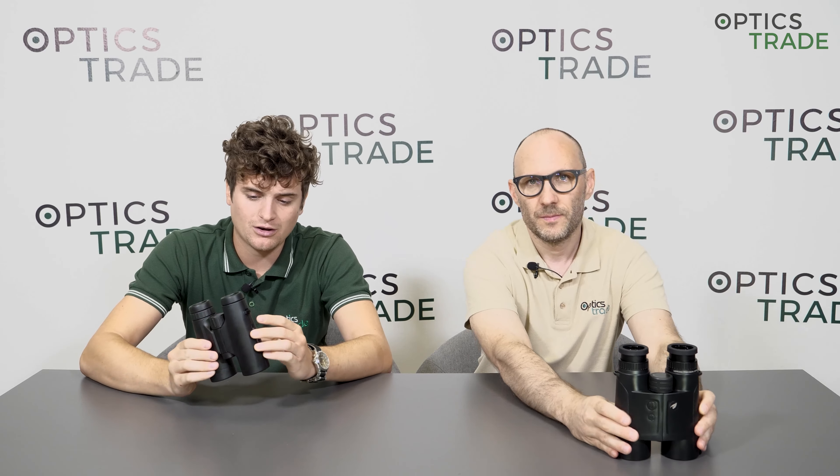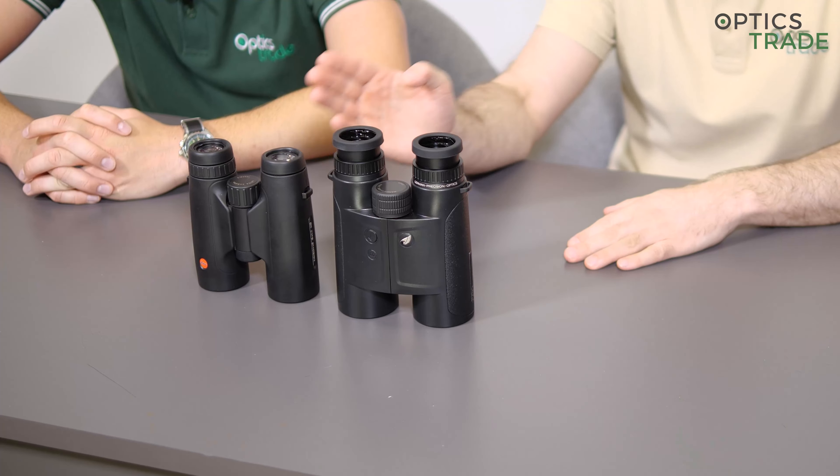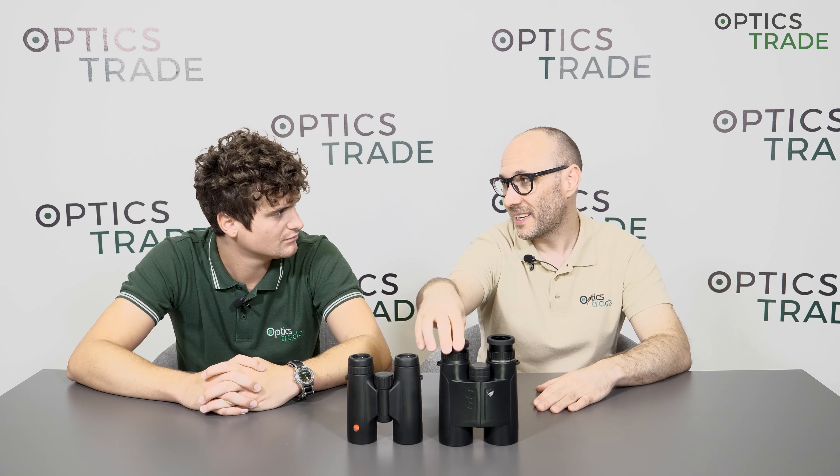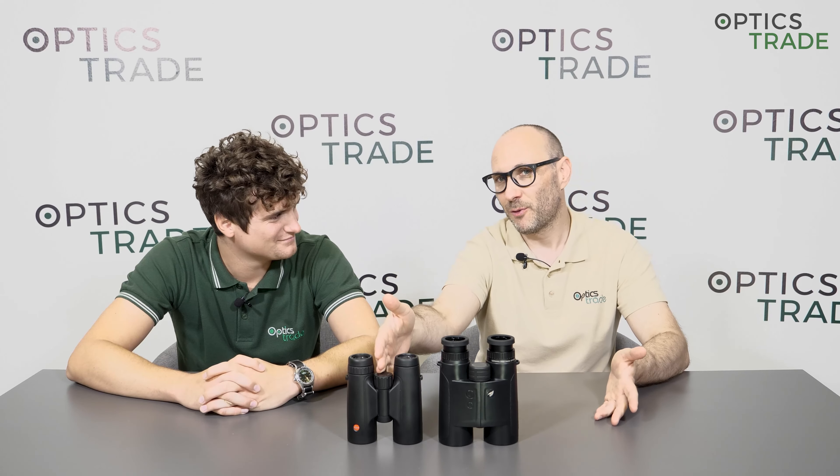On 8x42 binoculars we already have a buying guide, so you can check that in the link below. Now, getting back to the topic, there is a really common question especially among hunters: should I go with 10x50 or should I go with 8x42? Everybody says 10x42 is really great but it lacks a little bit of low light performance, so maybe 10x50 gives me the low light capabilities of 8x42 and the detailed recognition of 10x42. So let's do a short rundown.